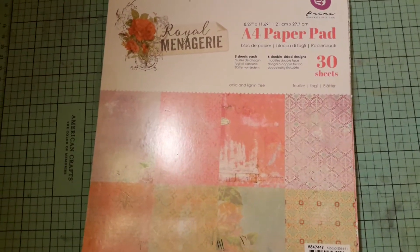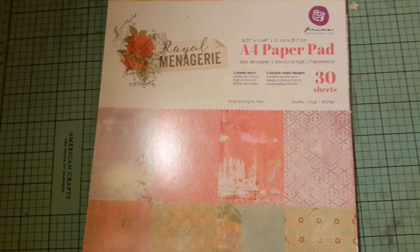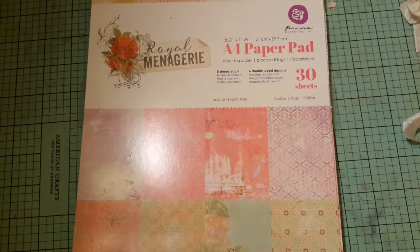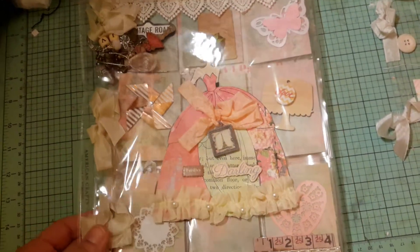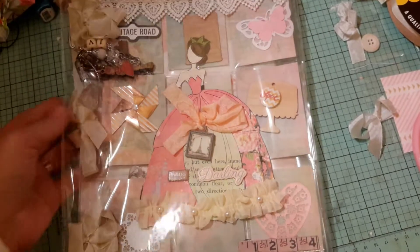Anyway, Linda and I decided to do a Julie Nutting doll pocket letter swap, and I hadn't done a pocket letter for a long time. Here's the one I made for her. I'm going to load it up on YouTube but I'm not going to publish it until she receives it. I'm sorry that there's a glare on it.